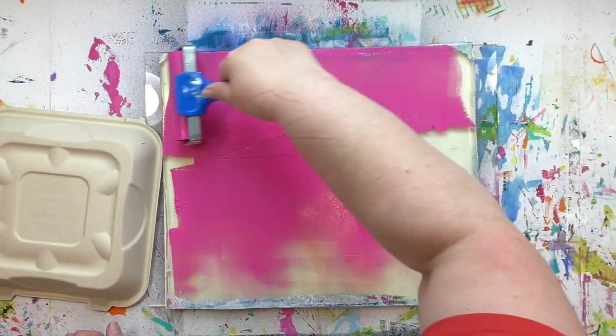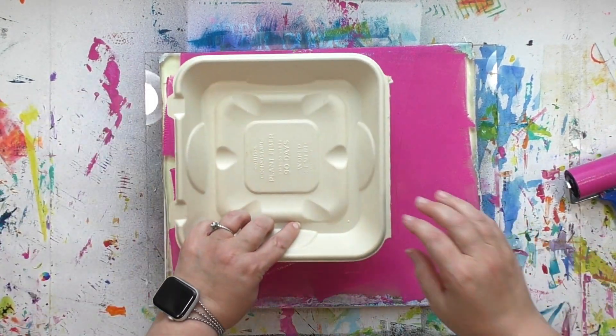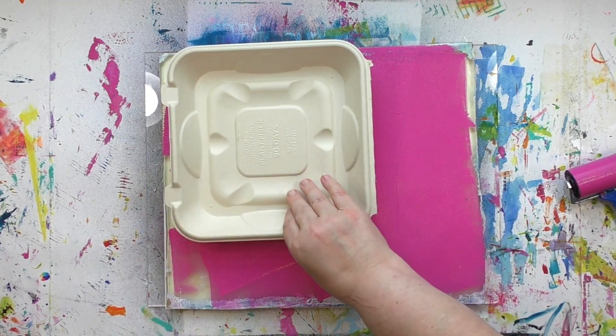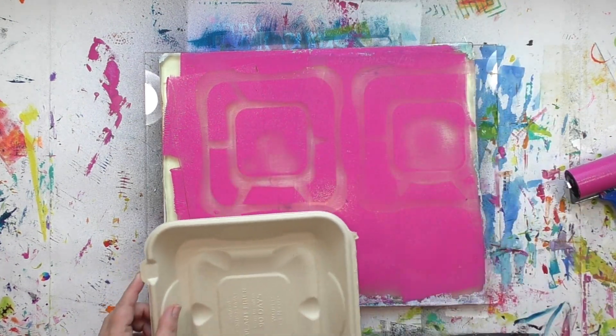So why did I choose the 12 by 14 size instead of an 8 by 10? Well, I have a very specific reason for that and I'm going to share that with you a little bit later. All right, let's get some pattern into that paint. I'm going to take that fancy tool from lunch — the tray that the sandwich came in — and I'm simply pressing it into the paint.